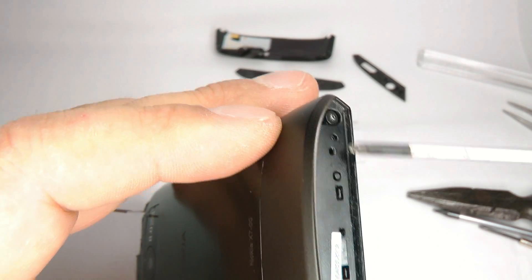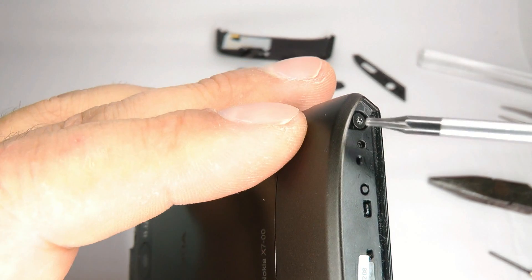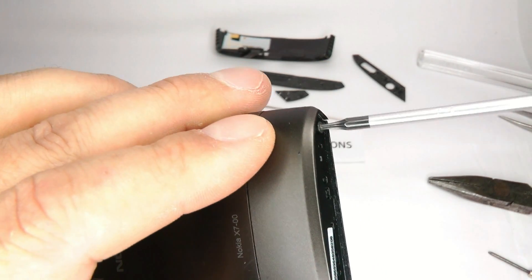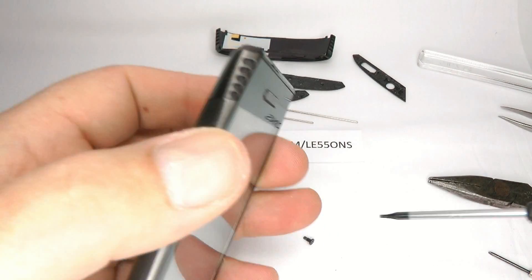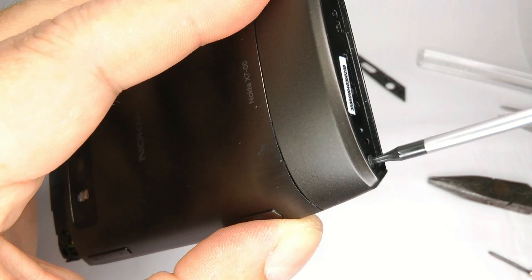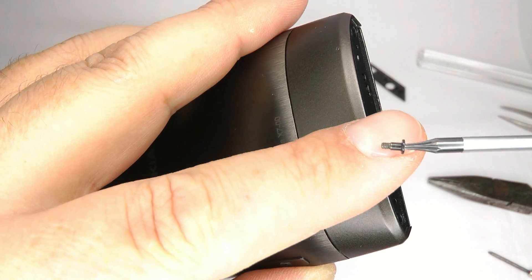Now we can get to these two black screws at the bottom. Using your T5 screwdriver again, undo these. These are quite different from the others so you can't get them mixed up — you can see it's got a little plane shaft on there.